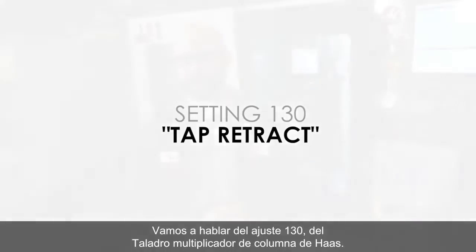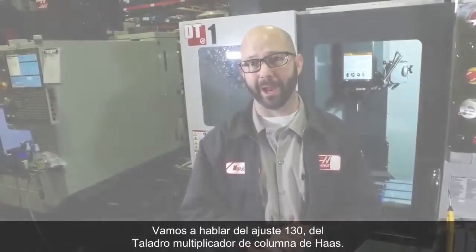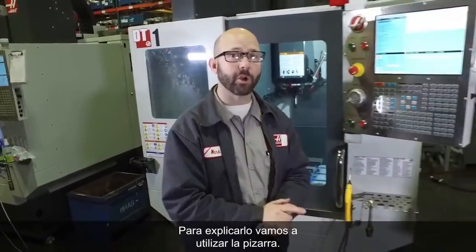Let's talk about setting 130, Haas' Tap Retract Multiplier. To explain this, we're going to go to the whiteboard.